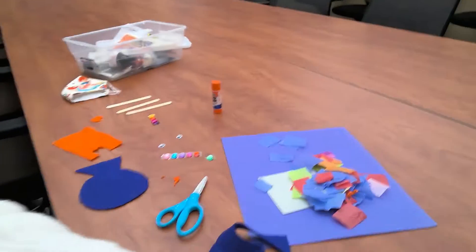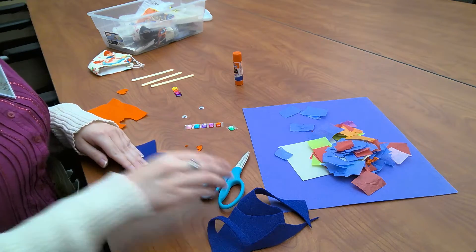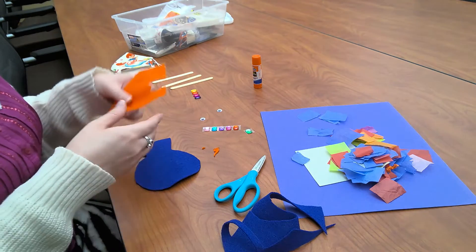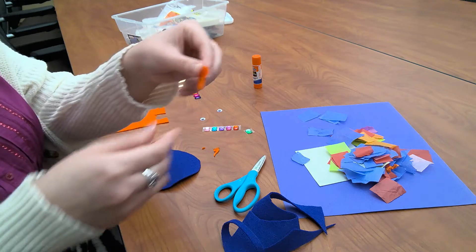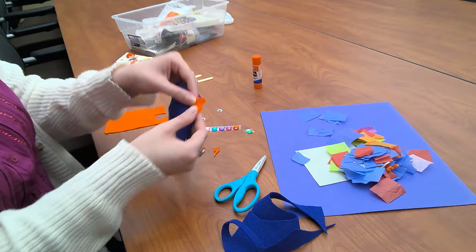You guys can come to the library to pick up your supplies. So let's get started! I already cut out our fish. We've got our little blue fish right here made from blue felt, and I already cut out the lips for our fish — they're orange, and they're going to go right here, kind of looking like this.